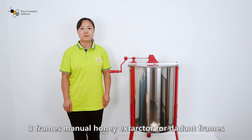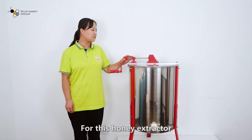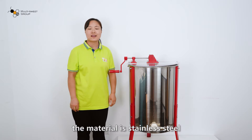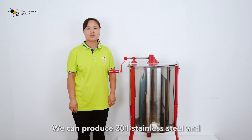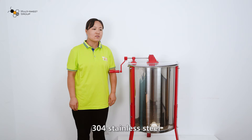Today, we will introduce you to a 3-frame manual honey extractor for Dadant frames. For this unit's infrastructure — for the inner basket and barrel — the material is stainless steel. We can produce 201 stainless steel and 304 stainless steel.